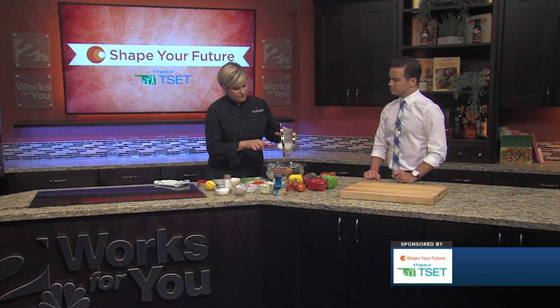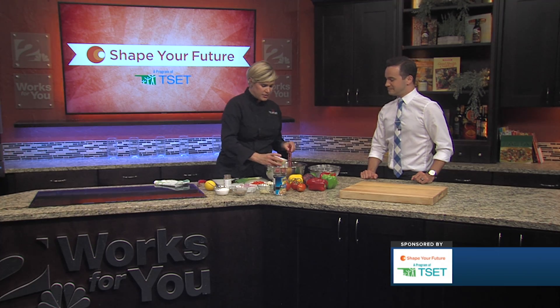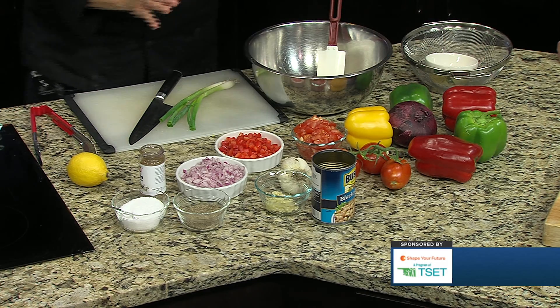So these are just going to go right in, as well as two ounces of canola oil and three ounces of red wine vinegar, and that's going to be a lot of our seasoning for the dish. This is just super easy.